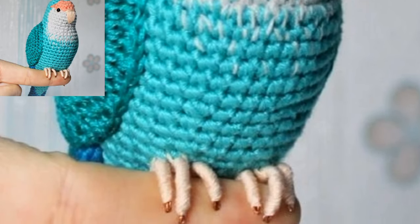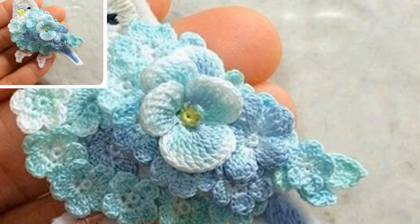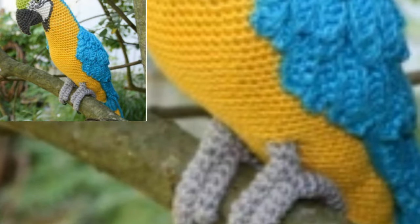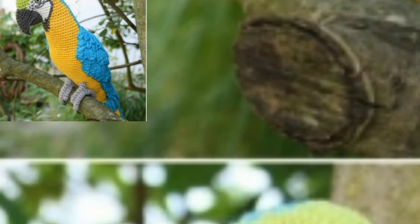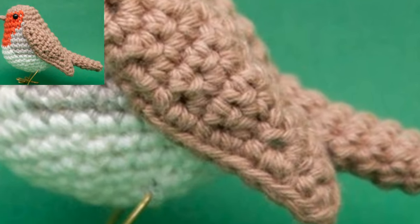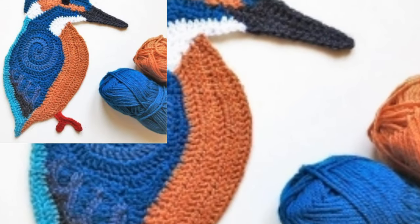You can make this crochet lovebird pattern in early anticipation of Valentine's Day, because it uses a heart for the wings, which makes it perfect. You can also make this crochet bird without the heart wings and use it for any other occasion.